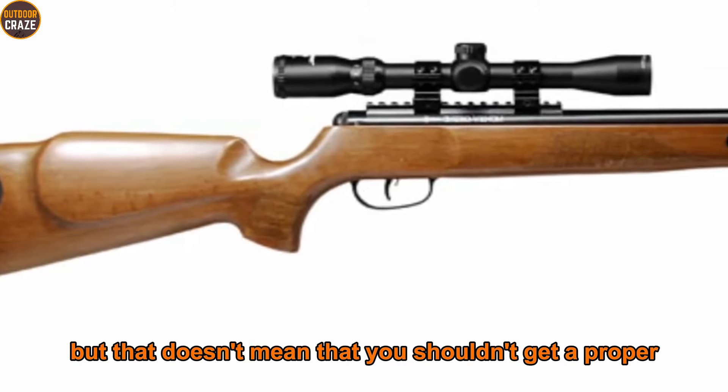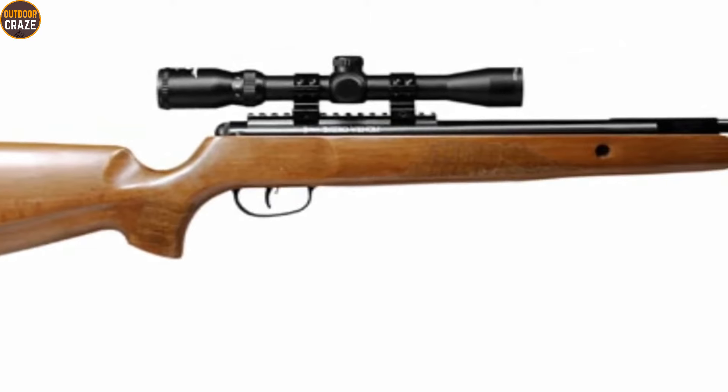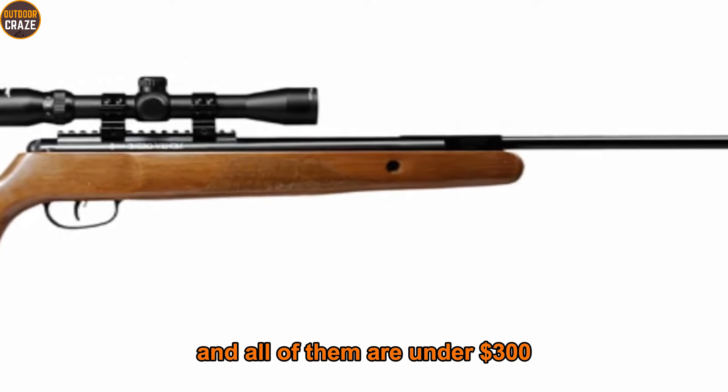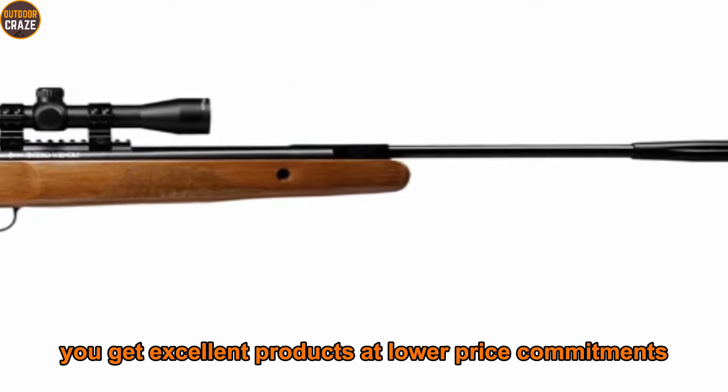But that doesn't mean you shouldn't get a proper .22 air gun for a steal. In this video I present seven air gun options that can save your day, and all of them are under $300, which means you get excellent products at lower price commitments.